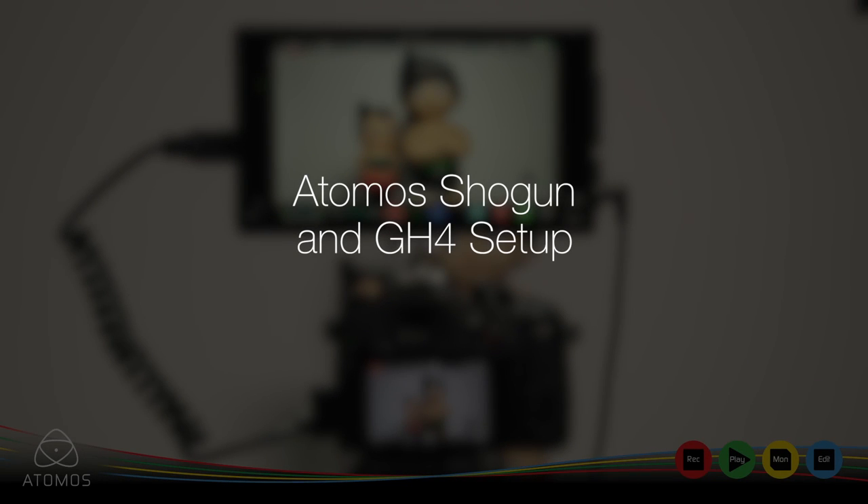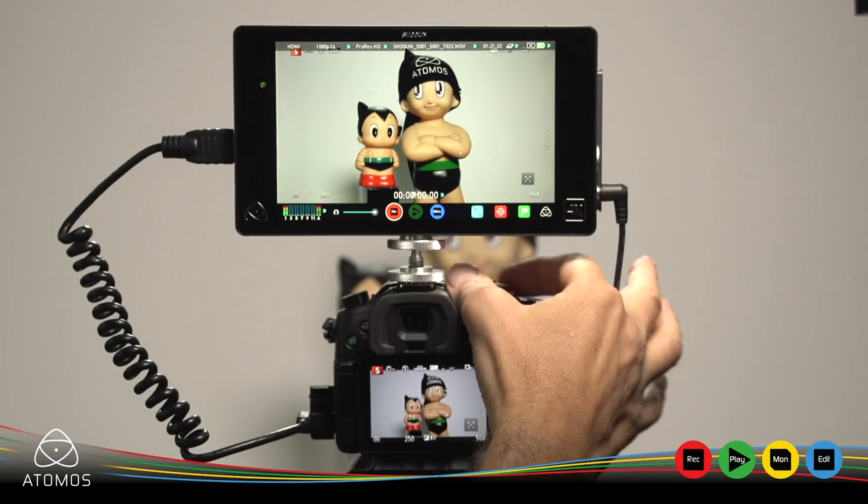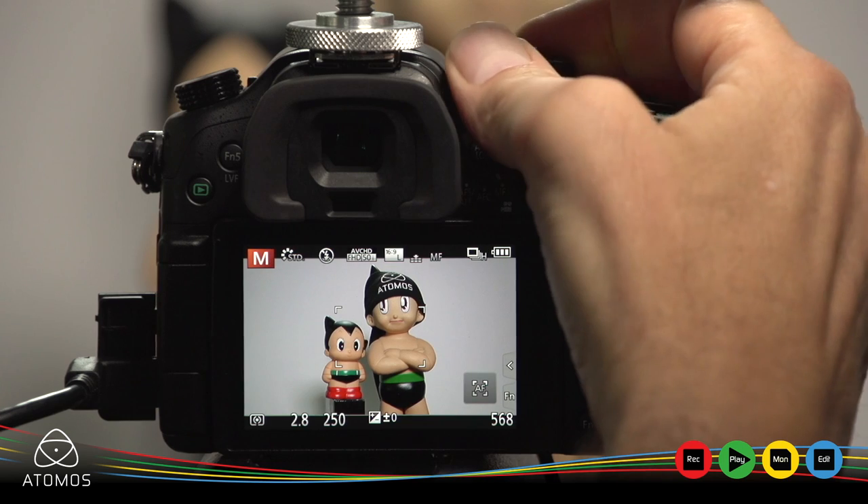Here's how to record 4K from the GH4 to the Shogun. Set the top circular knob to the M with the movie camera icon.